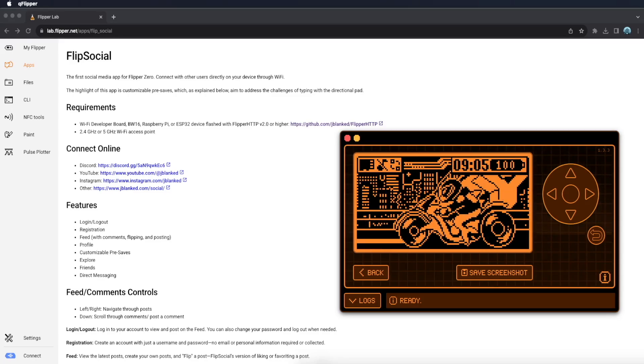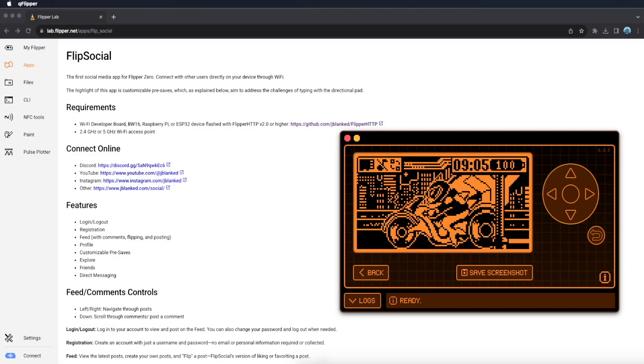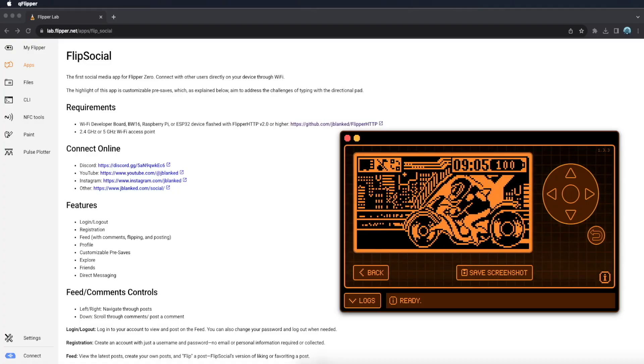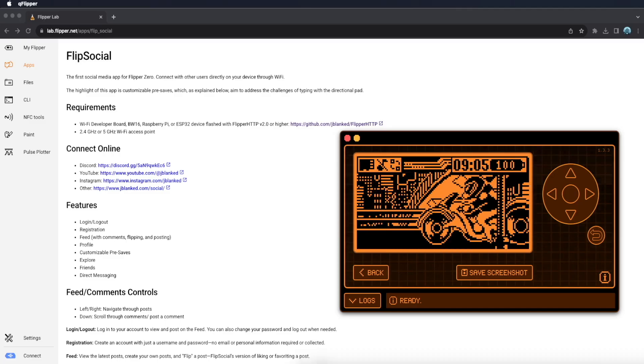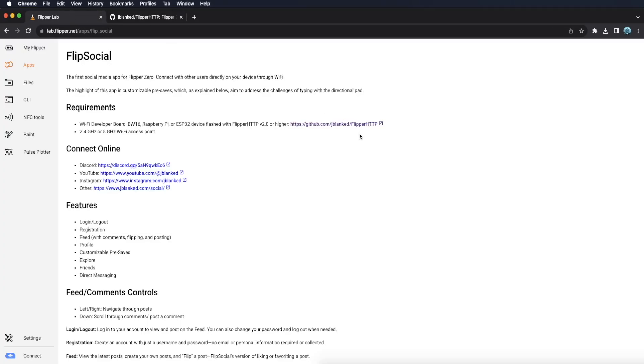Getting Flip Social running isn't as simple as downloading from an app store, but I designed the process to be as straightforward as possible. First, you need to give your Flipper an internet connection. Since it doesn't have built-in Wi-Fi, you need an external Wi-Fi dev board or a similar device. To make this work I created a custom piece of firmware called FlipperHTTP, which acts as a bridge to your Wi-Fi network. Once you flash the board and connect to a Wi-Fi signal, you can head over to the official Flipper Lab and install the Flip Social app.